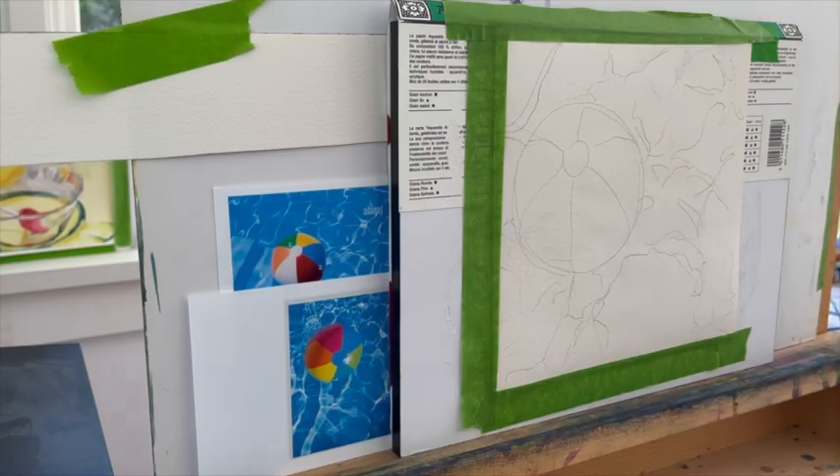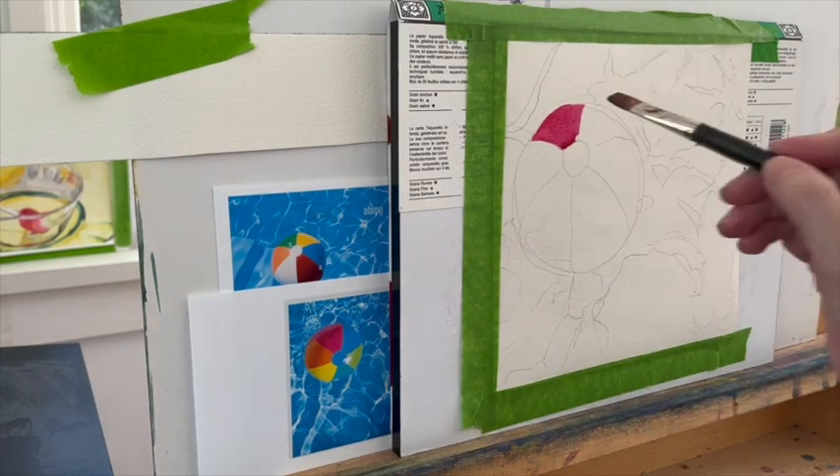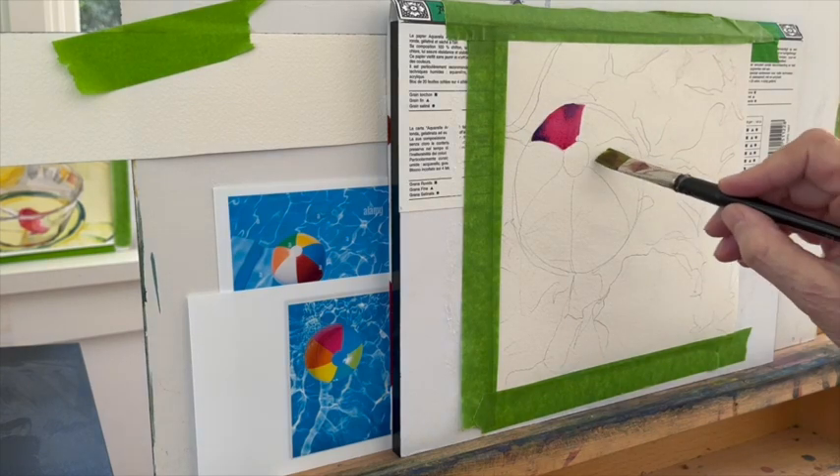You really don't even need a photo to do this painting. Make a circle, and then make that beach ball shape, and just copy. It's basically just a drawing of a round circle with another round circle in it, and then cut into slices.